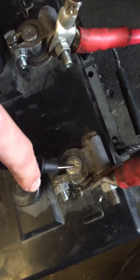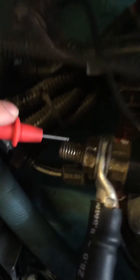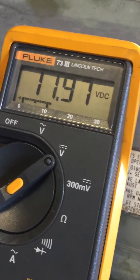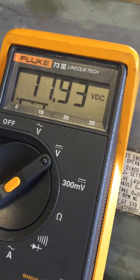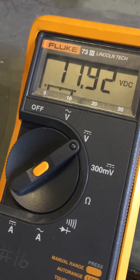Now we're going to switch and go from the negative post up the negative cable to the negative stud on the starter. We're going to activate the circuit and now we're showing an 11.96-volt drop across that circuit, which tells me we're losing 11.9 volts — so that's no longer available to the starter.